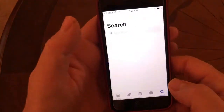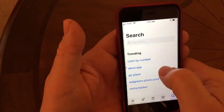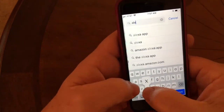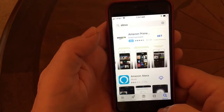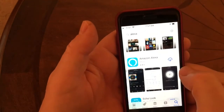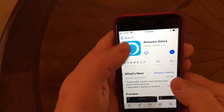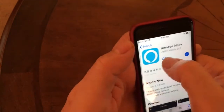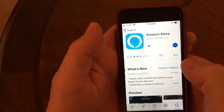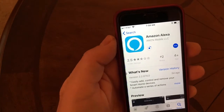I'm going to go into the app store here and search for it. It comes right up trending — it just says Alexa app. I'll run a search: A-L-E-X-A. What we're looking for is the Alexa app. I'll hit the little cloud icon here and it is downloading.